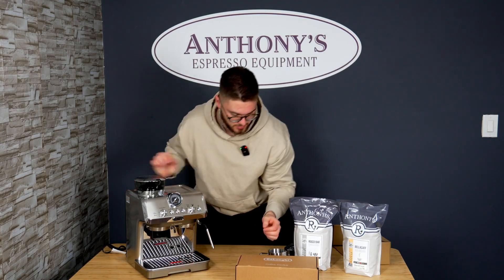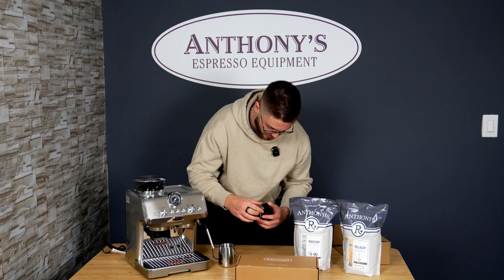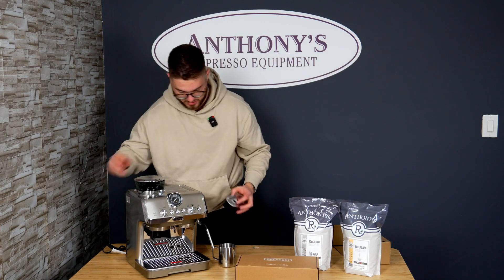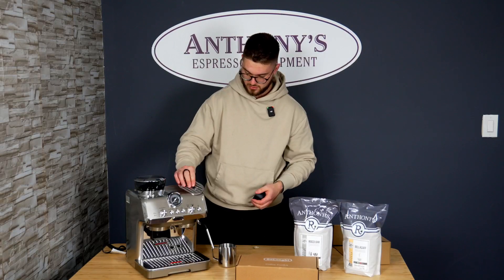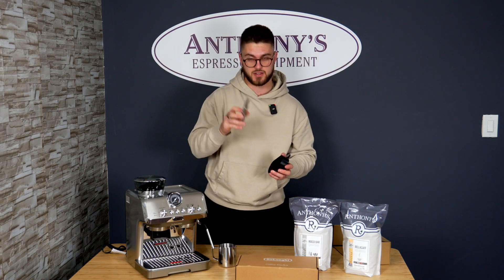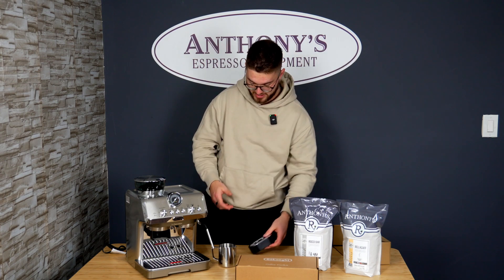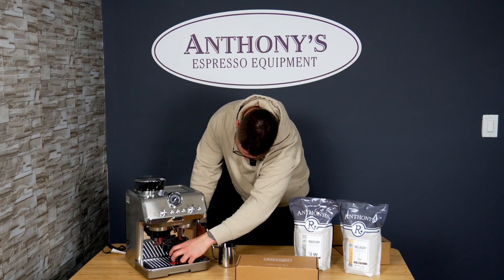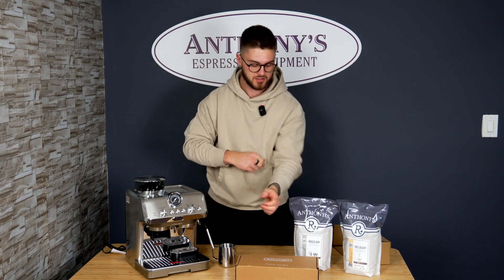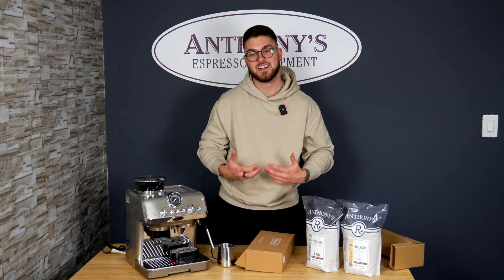We can take the sticker off — it says not dishwasher safe. The frothing pitcher goes alongside. This smaller piece appears to be metal — very thin — though I'll confirm the stats for you. Essentially, this cup stand sits right on top of the drip tray. When you're making a straight espresso, it gives a better height so the espresso isn't dropping an extra inch, which helps the crema sit better and last longer.